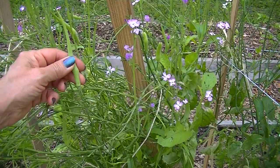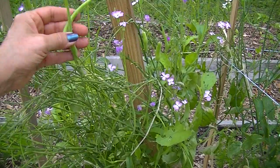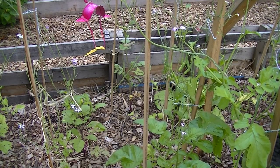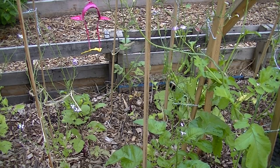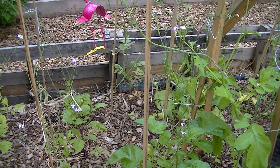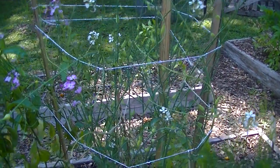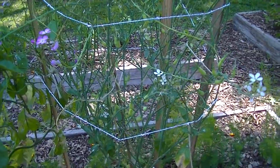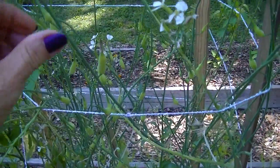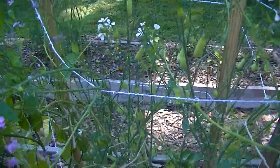Right beside it is the rat tails, and it is still doing really good — still producing a lot. I get a nice picking every week from it. Over here I have several rat tails still growing, and they're doing okay, not as good as that one in the back. I had two of them die. And here is my madras or madras — it's a radish pod — and it's still got good pods on it and it's still producing somewhat.